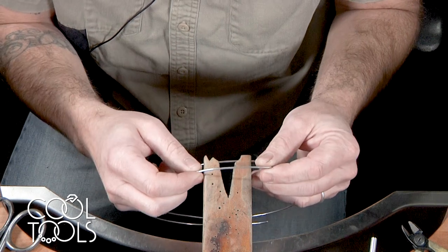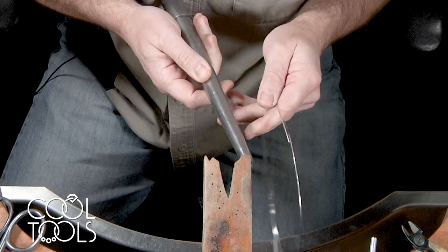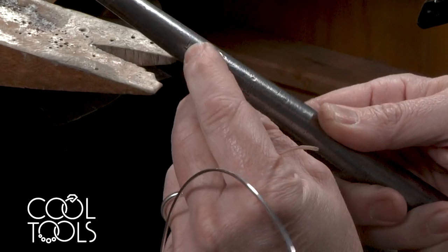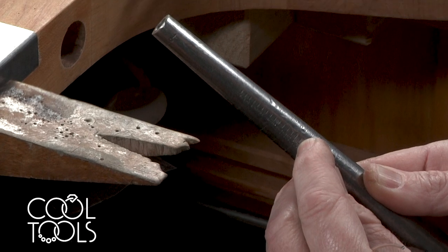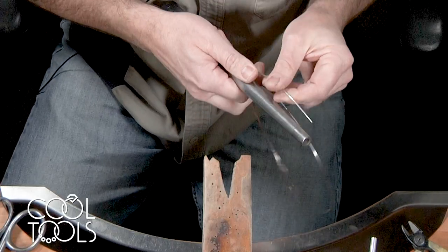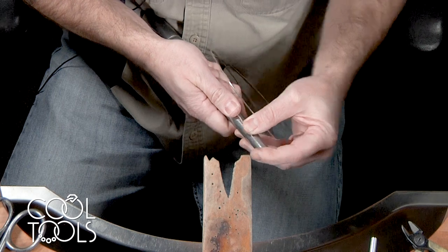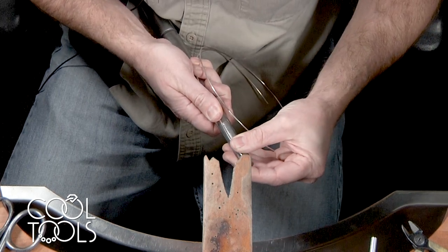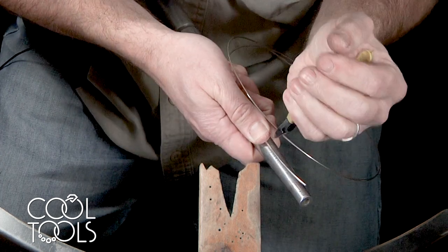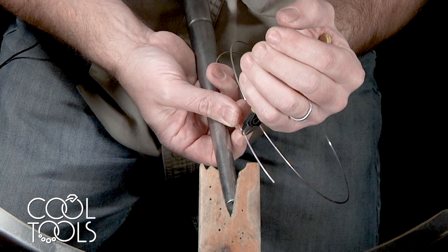To start making our ring, we're going to take our 14 gauge wire and use the side of the mandrel as a gauge to figure out how long we need to make our piece. On the side of the mandrel, it goes from 0 all the way up to size 15. I'm going to make this about a size 7. Lining up the wire with the gauge, I'll take my flush cutters and cut right at size 7. This is going to be approximate — I may need to adjust the size further down the line.